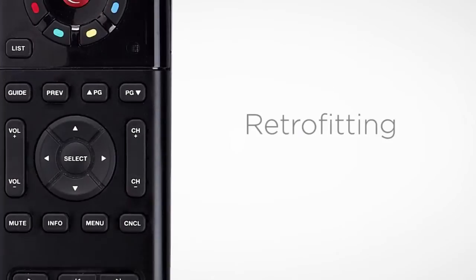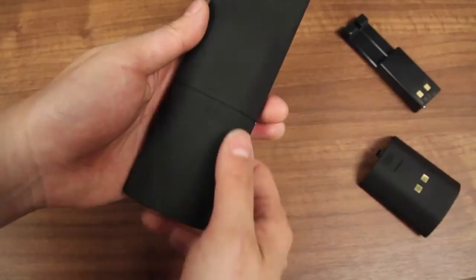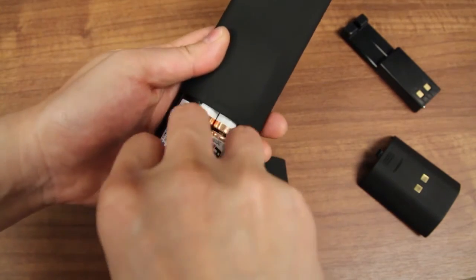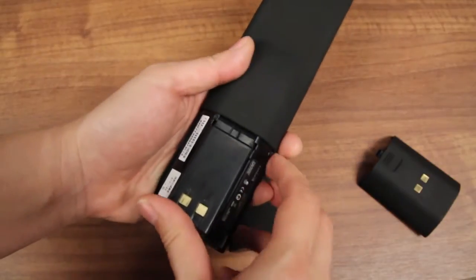Existing Control 4 system remotes can easily be modified with a rechargeable battery pack. Simply remove the existing AA batteries and battery cover, then insert the new lithium polymer battery pack and cover in its place.